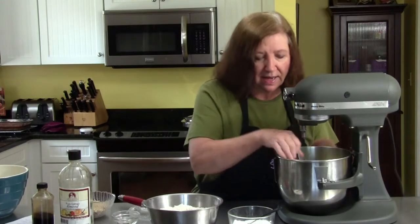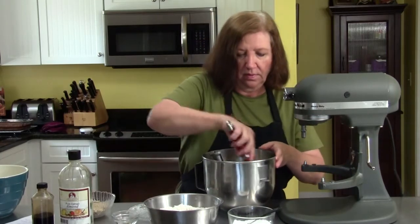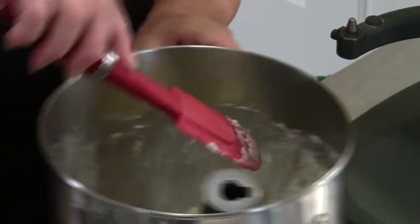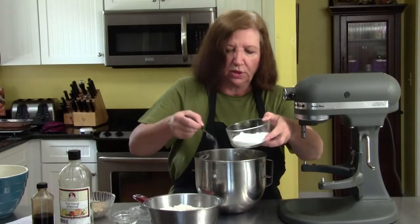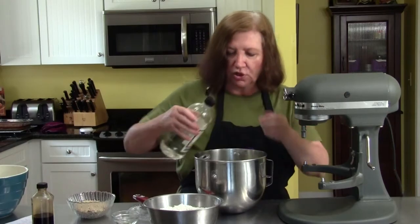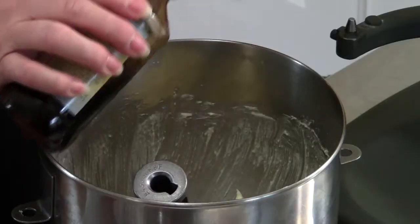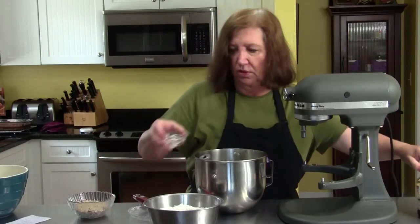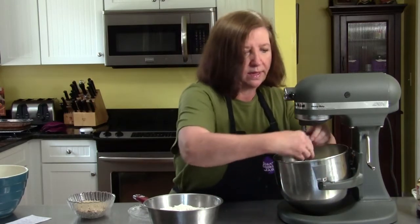Now I'm going to scrape down the sides, which I like to do to make sure that everything is getting into the mixture. Now I will add the salt — that's a half a teaspoon to a teaspoon, up to you; I'm going to put half. I'm going to put in the almond extract — very strong, approximately a teaspoon. Add a teaspoon of vanilla and two teaspoons of water, and back on the mixer. Then we'll add our dry ingredients afterwards.